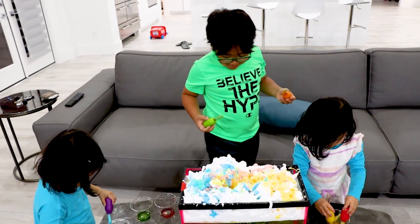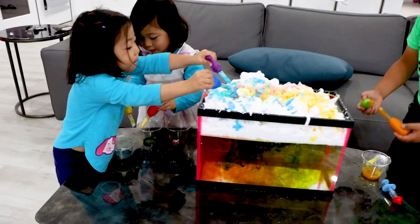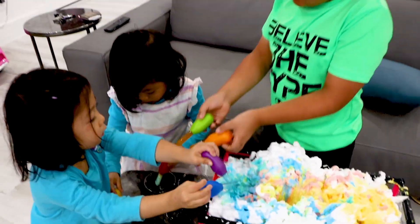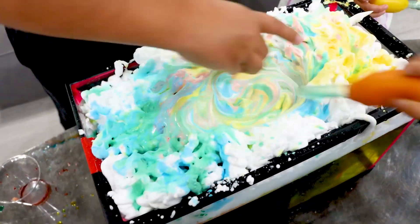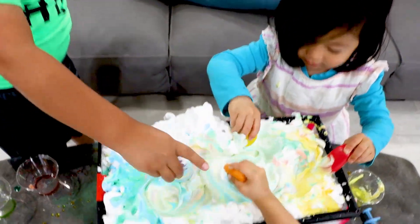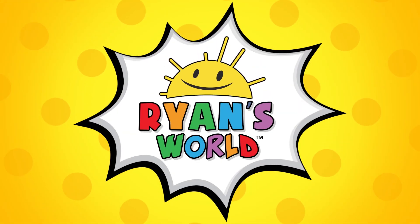I think they're just having fun putting it in. Can I make it with you? Do you think I can mix the colors? Sure. Are you having fun? Yeah. I'm making it green. Mix it. Wow, that's pretty. Mix it, mix it, mix it. Welcome to Ryan's World.